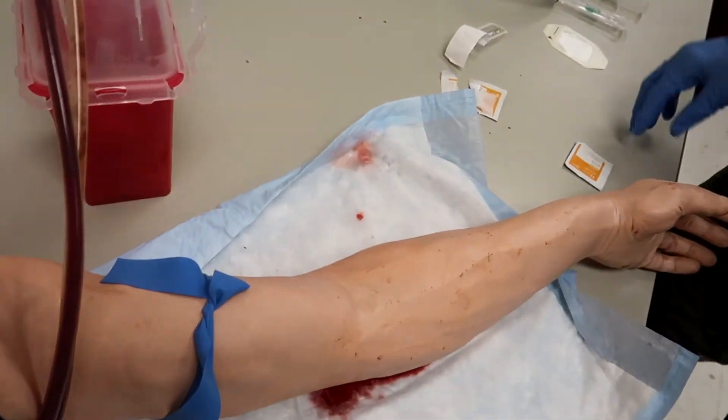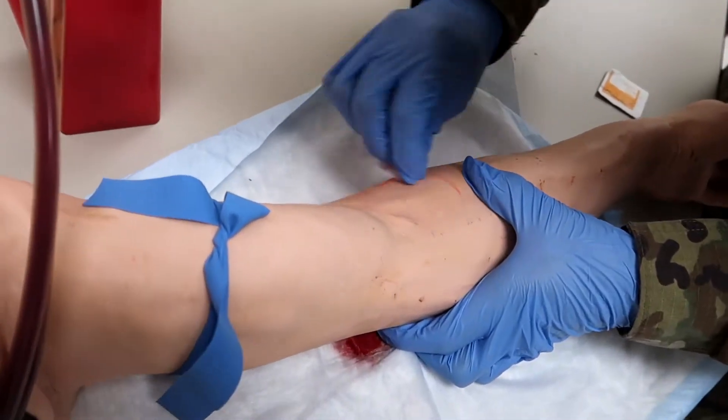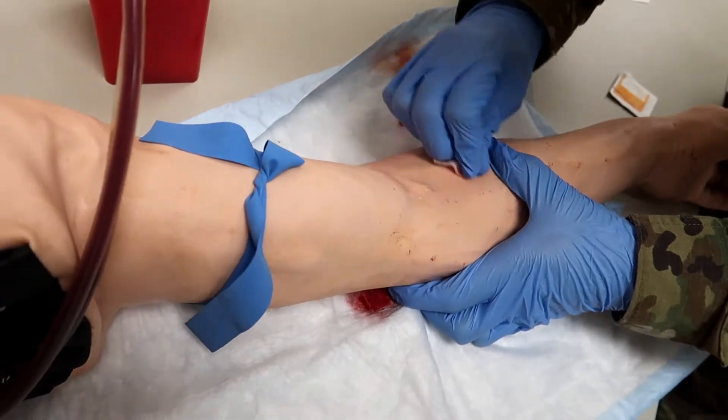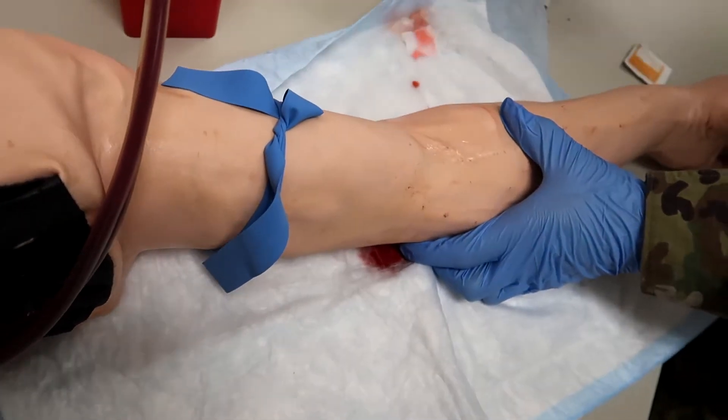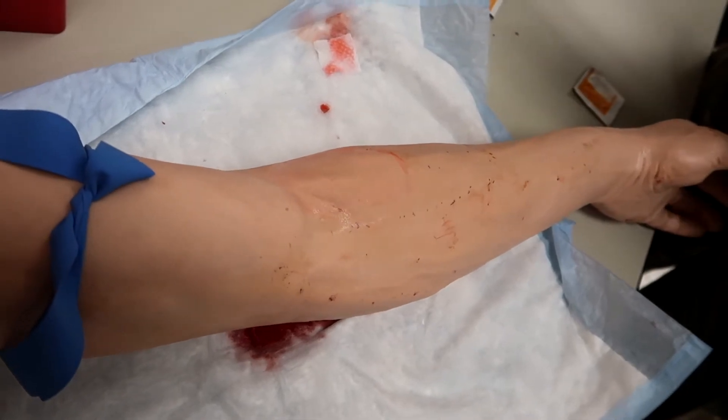Step four is clean the site with an alcohol wipe and then uncap your needle. This dummy arm may or may not bleed just because it's kind of old. But you'll know you get the stick once you see that return of red in the flash.